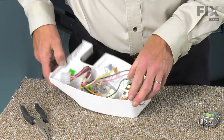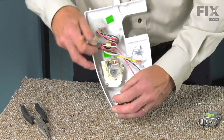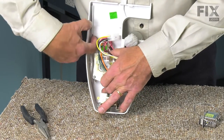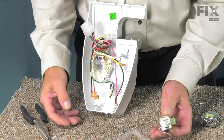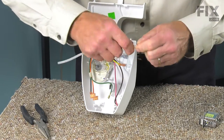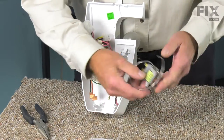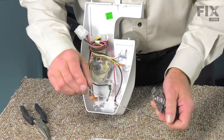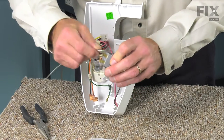Once the wires are removed, you can pull the control out of the housing. You need to disengage the capillary tube from the little channel — just pop that up and remove the control. Now we will take the protective plastic covering from the old control and slide that off. We're going to carefully straighten the capillary tube on the new control and make sure that we don't kink it in any way.